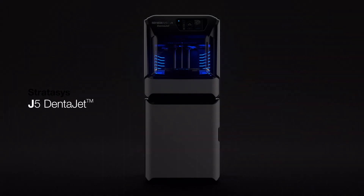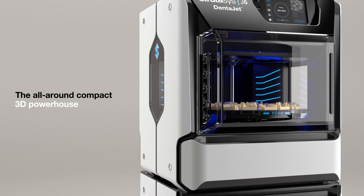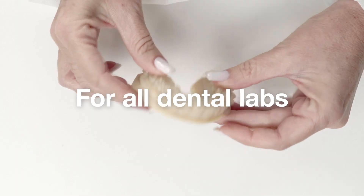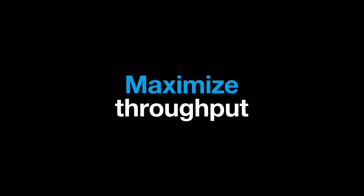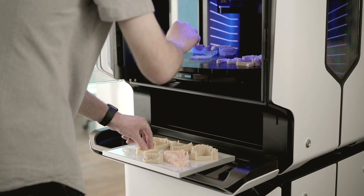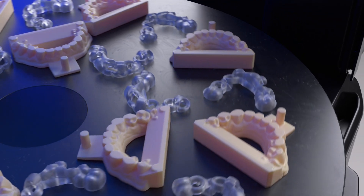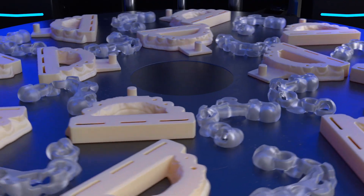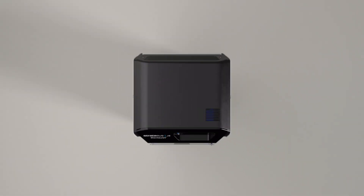Introducing the Stratasys J5 DentaJet, the all-around compact 3D powerhouse for all dental labs. Simplify your production and maximize throughput with precise unattended mixed tray printing. Our 360-degree rotating build tray allows you to print in multiple materials at the same time, giving you maximum output in the smallest of footprints.